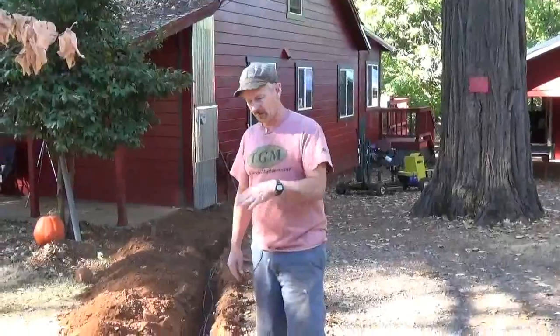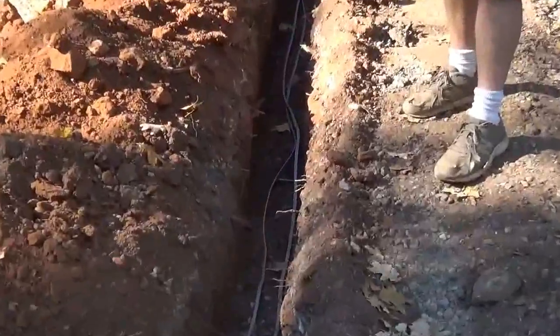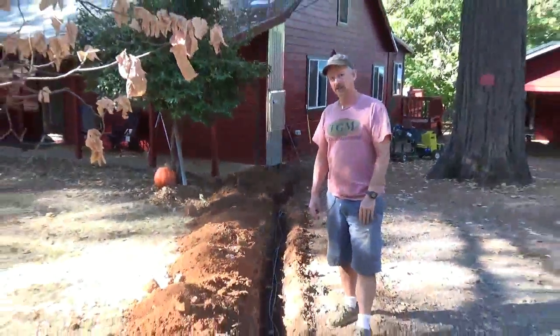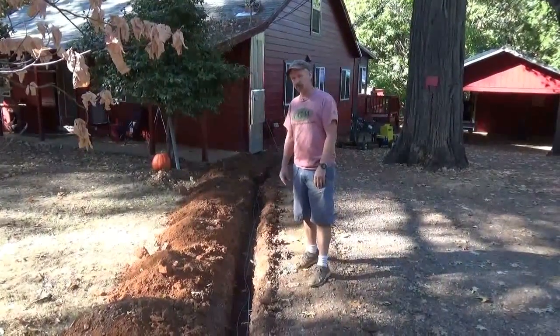Right now we have our 125 feet of ditch dug. It took about three and a half hours. I realized it would probably take about three days with a pick and shovel, so we definitely came out ahead by using this little backhoe. The ground was hard, there were a lot of rocks — it got bounced around a little bit, but it went right through without any problem.